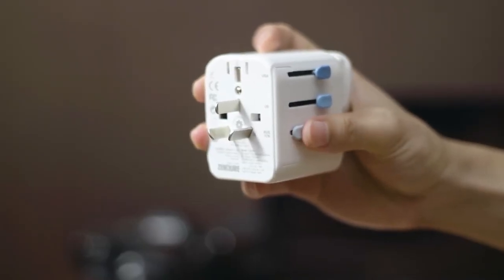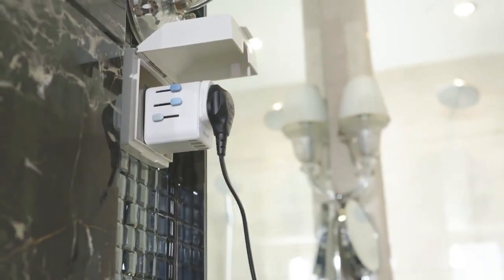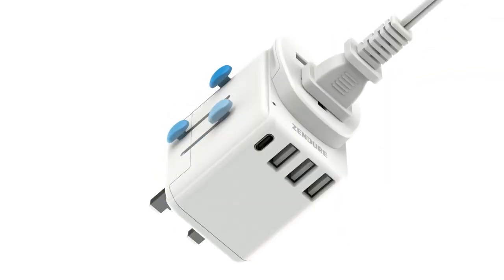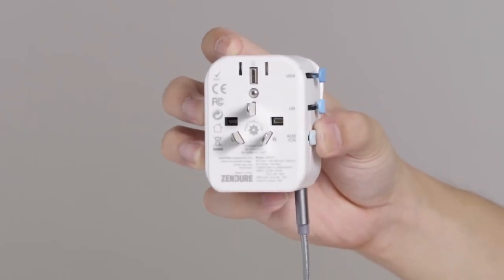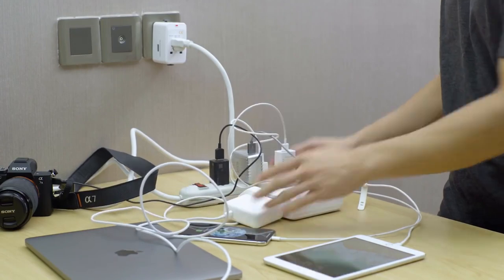The Passport iiPro has a unique modular design that allows users to easily switch between different connector types, and can deliver a maximum charging speed of 45W, allowing users to quickly charge their devices.